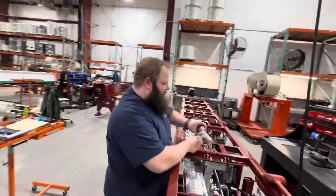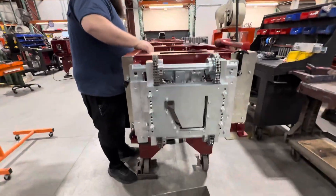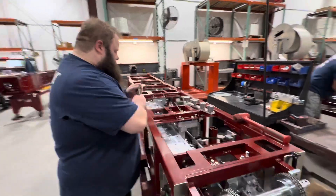I'm at KWM factory in Rockdale, Illinois, and a professional certified technician is gonna switch this machine from 6K to 7K. Here we go.